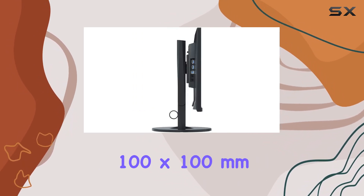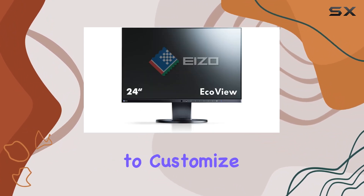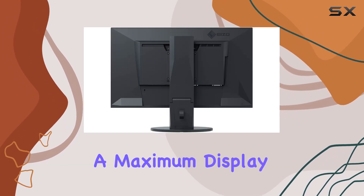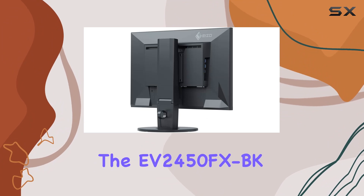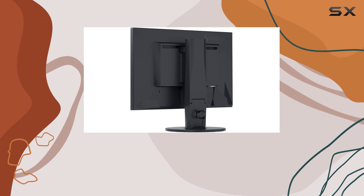The VESA standard 100x100mm mounting option adds flexibility to your setup, allowing you to customize your workspace further. With a refresh rate of 60 hertz and a maximum display resolution of 1920x1080 pixels, the EV2450FXBK strikes a balance between clarity and performance.